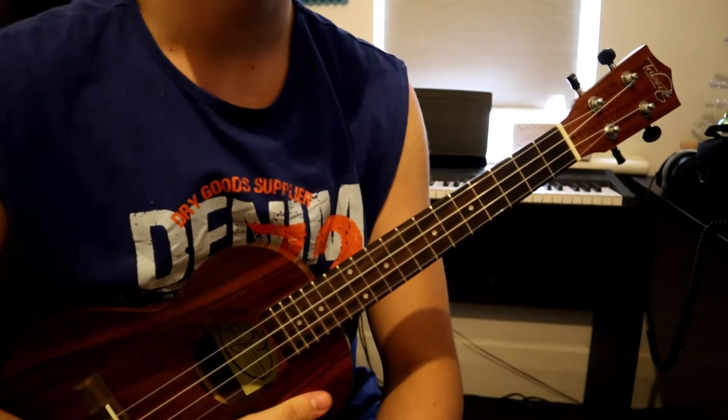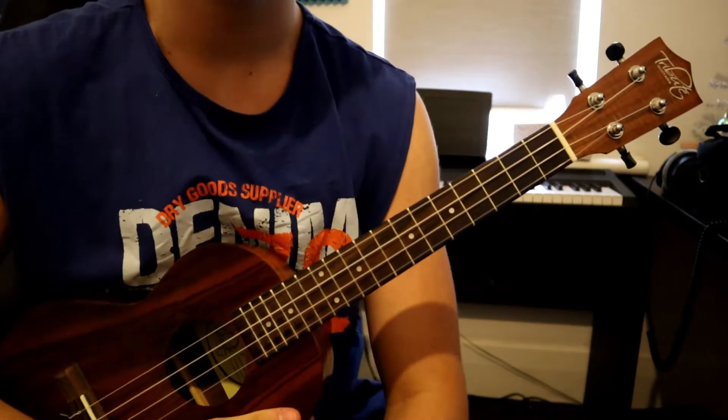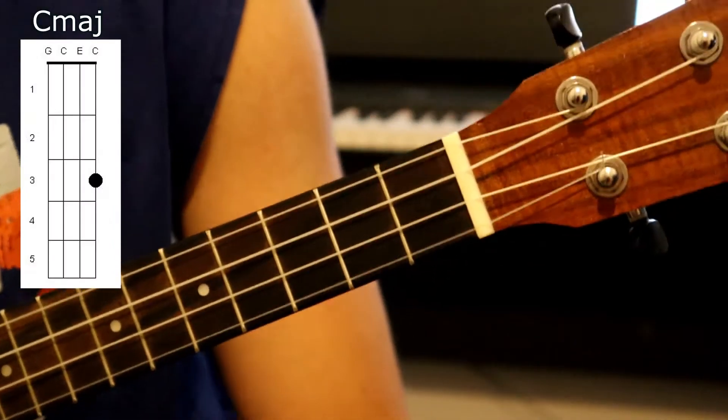Hey everyone, welcome back to the channel. In this video I'm going to show you how to play Out of Tune by Boy With Uke. This song requires us to learn four separate chords, so it should be pretty straightforward. Let's just jump straight into it. Starting with our first and easiest chord, which is our C major.